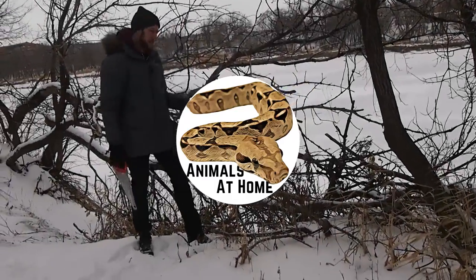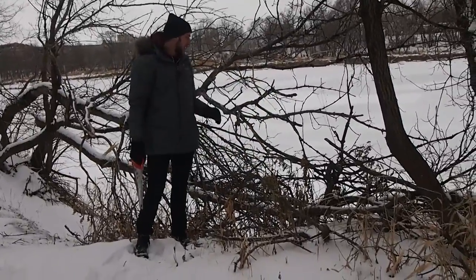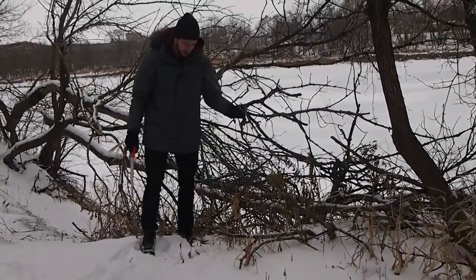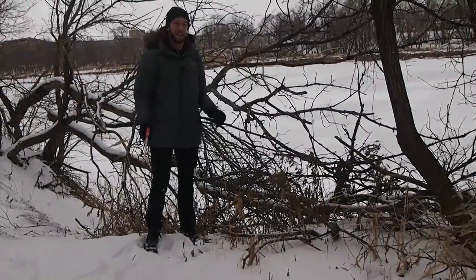We've walked out into a forest area to look for some wood for a terrarium or some climbing branches. I always like to find things that are more recently fallen down — you don't want something that's been rotting for a long time. I found this one here. For those of you that don't know what snow looks like, this is snow.